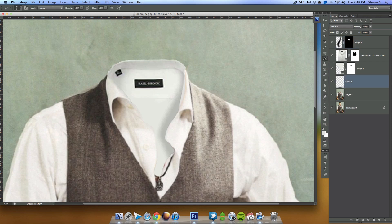I'll grab my paintbrush again and fix this edge over here to remove those artifacts. It's looking good — looking really good.